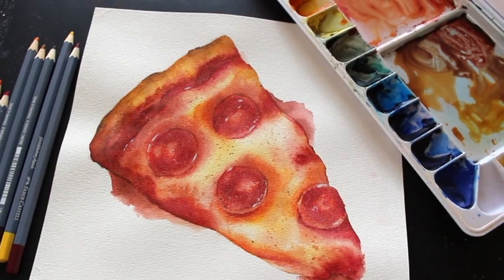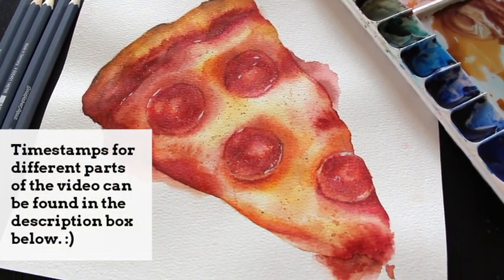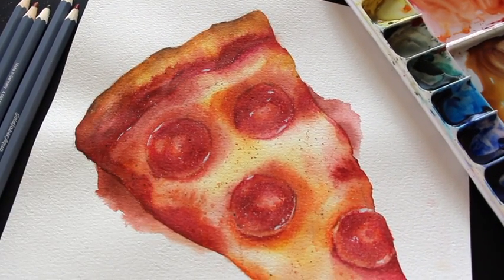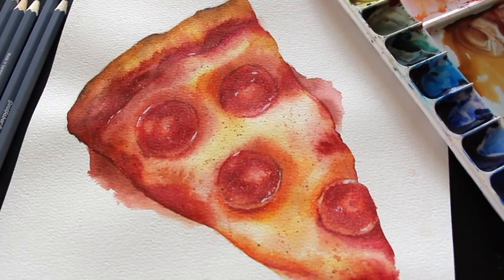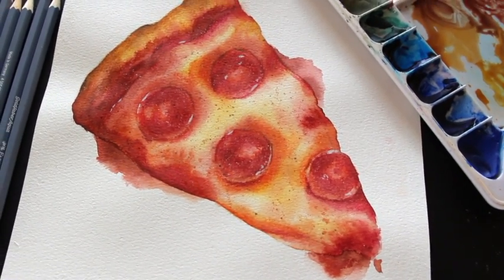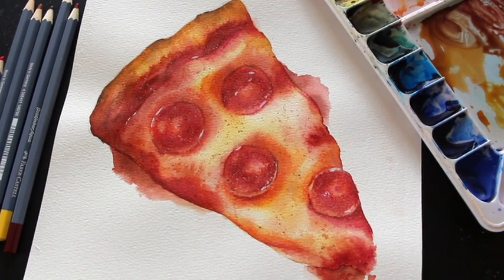In today's tutorial, I'm going to be taking you through my entire process for this mixed media realistic pizza slice illustration that I created by combining traditional watercolor paint, watercolor pencils, and also a tiny bit of white wash.